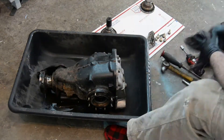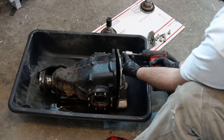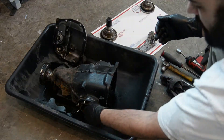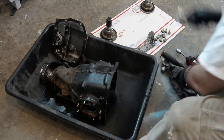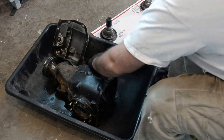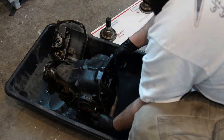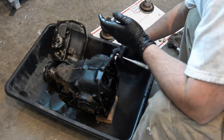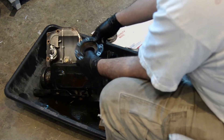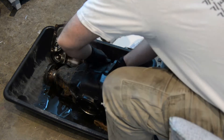Now you can set that diff cover out of the way. I'm trying my hardest to make sure that I don't get a single drop of gear oil anywhere but my two work surfaces. I'm trying to leave as little evidence as possible so that I don't get murdered for stinking up my girlfriend's craft room with gear oil, which is probably the smelliest automotive fluid on the planet.